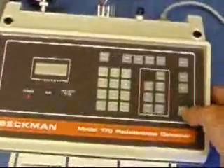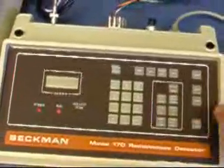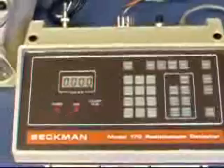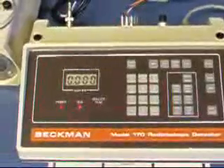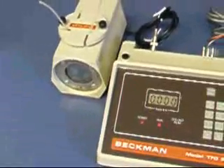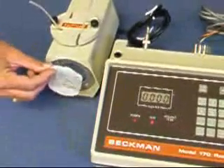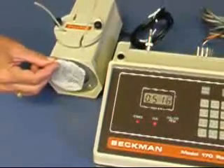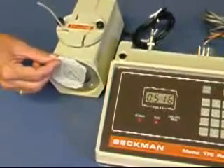There's also a manual count mode. Press the manual count mode. It's displaying at background level of counts. And when the radioactive source is placed in front, it immediately responds with high rates of count.